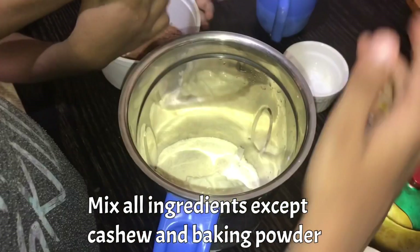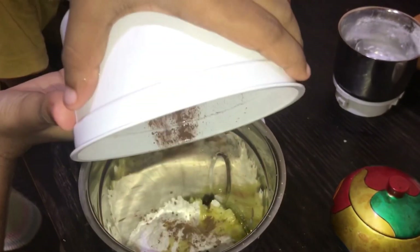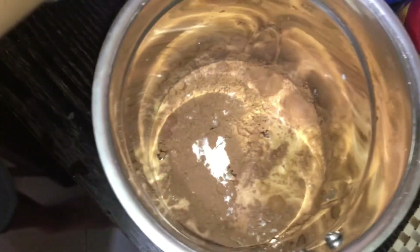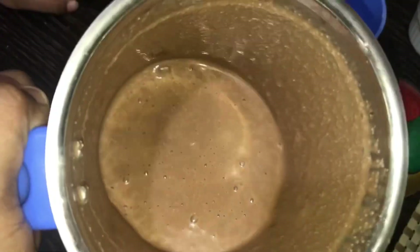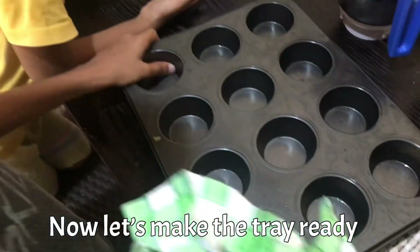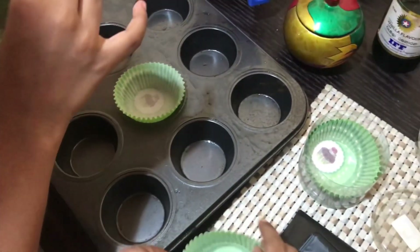Use the ingredients to mix. Just keep them from the bowl. The ingredients are made in the dressing room. Now the ingredients are used to make the dough. We are going to use the muffin tray. We are going to use the batter for the batter.